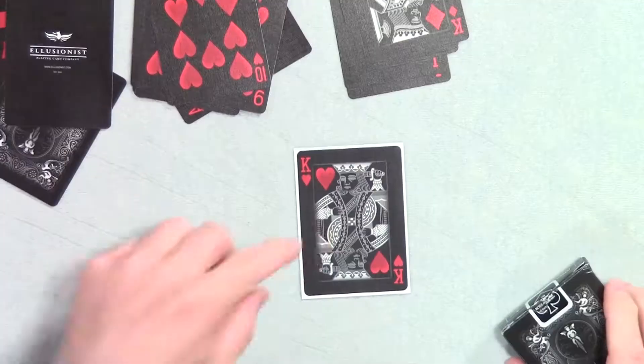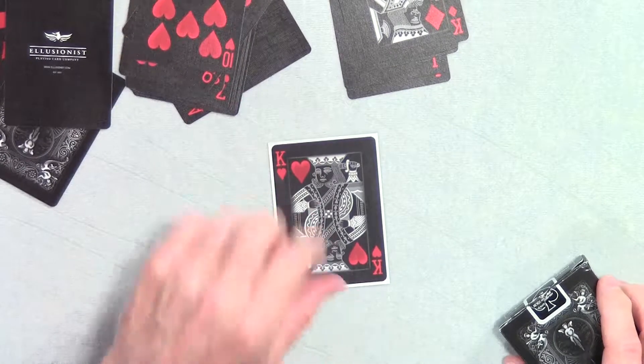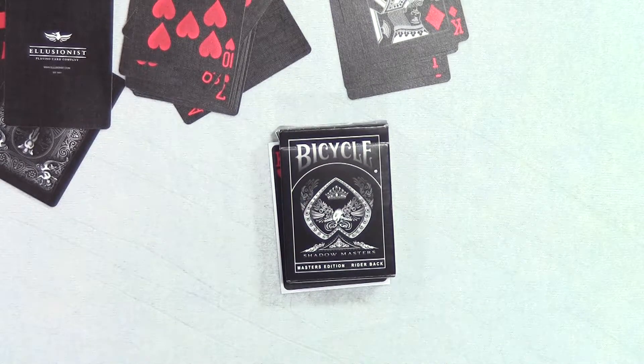These are the Bicycle cards — I think they're called under the Illusionist line. They have several different ones; they had some skeleton western cards too, but I like this one better. And that's what those cards look like.